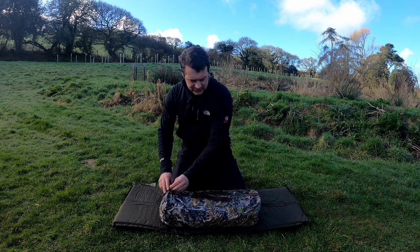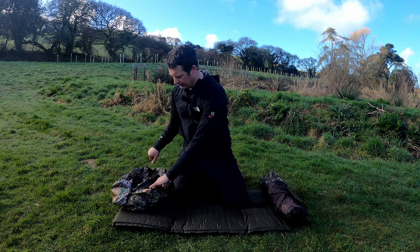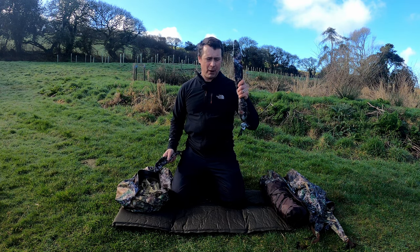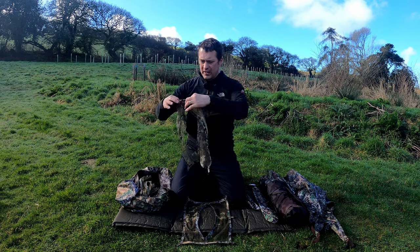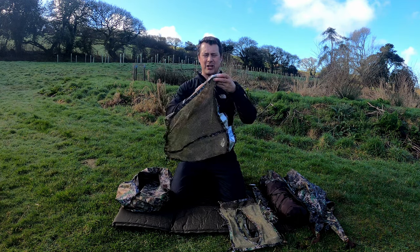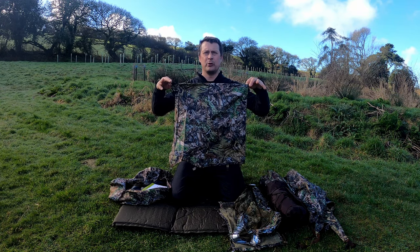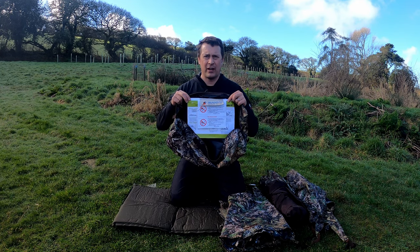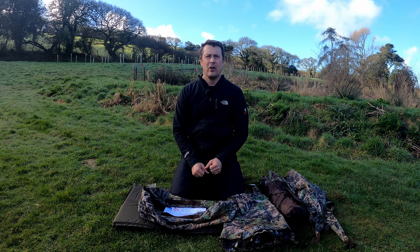Now we're going to go into the actual pack contents. It comes in a nice bag. First we have the main body of the hide, then the main roof canopy which we'll go into later, lightweight poles, and some pegs. We've also got three window lens sleeves, a larger mesh sleeve for popping your telephoto lens through, and then the same thing in a waterproof design for use in rain. Finally there's a user guide with a few do's and don'ts. That's the full contents of the Hockey V3.